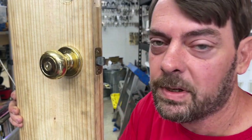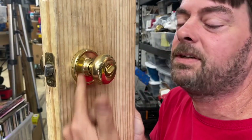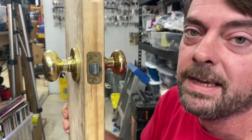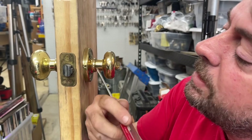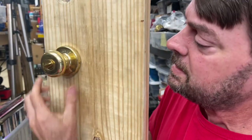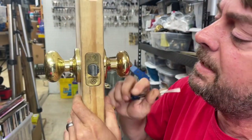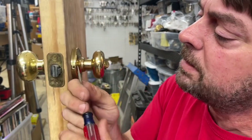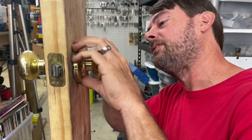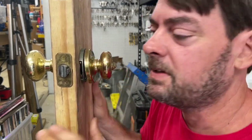To start off with, we're going to take a look at this funny quickset that has no interior screws and no retainer to take the knob off. To remove it from the door, you will see a couple of notches in the face plate on both sides. Sometimes you can just pop it off with your hand, but sometimes you do have to come in with a screwdriver and kind of pop it off from each side.